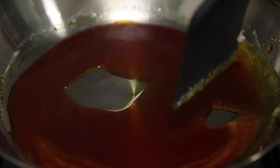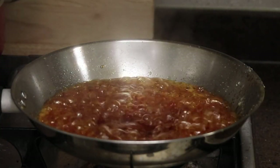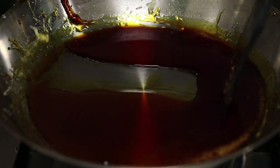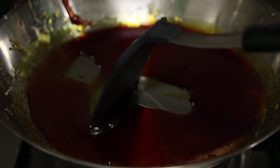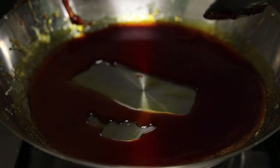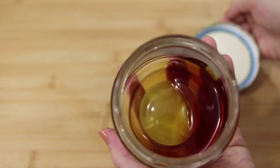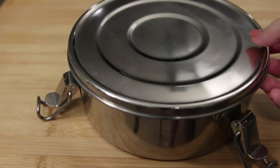When it reaches a dark color, turn off the heat and add one fourth cup of warm water. You want to do this fast and then step away because it's going to get a little crazy. Once it has calmed down, stir to combine the water with the sugar to get a nice syrup. You can also skip this step and buy some coconut palm syrup — it's perfect for flan, and as you can see, I've used up almost the entire container.